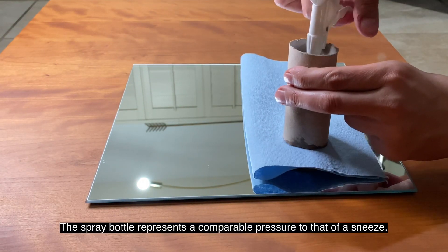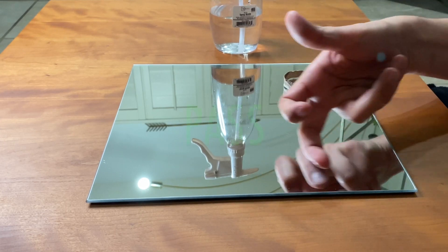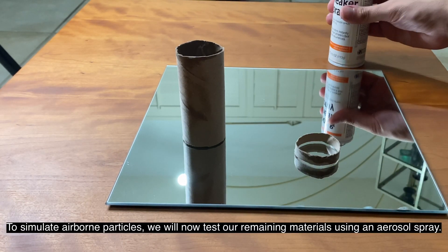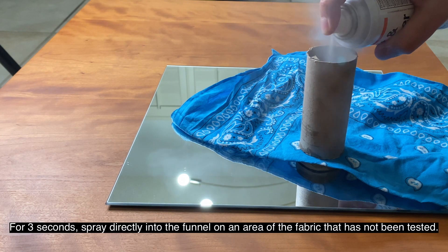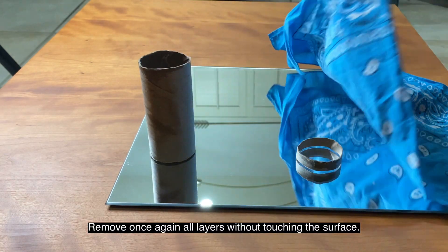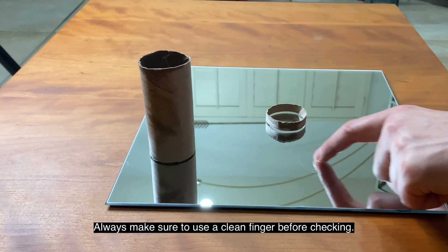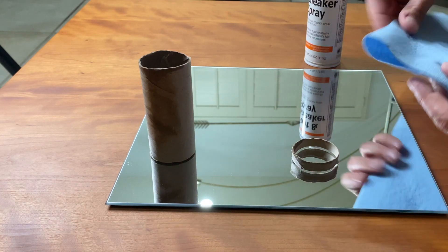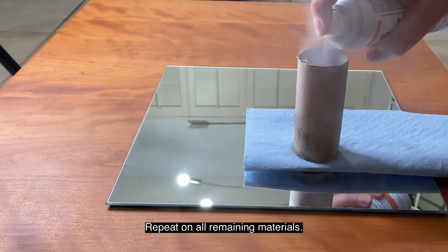The spray bottle represents a comparable pressure to that of a sneeze. To simulate airborne particles, we will now test our remaining materials using an aerosol spray. For three seconds, spray directly into the funnel on an area of the fabric that is not being tested. Remove once again all layers without touching the surface. Take note of the amount of residue each material lets through in this test. Always make sure to use a clean finger before checking. Note: it is important to test the materials as you expect to wear them. For thin materials, such as paper or hankies, I recommend doubling them before testing. Repeat on all remaining materials.